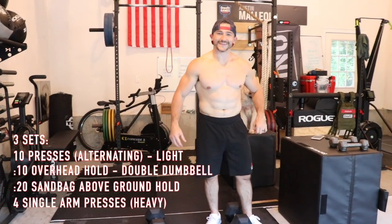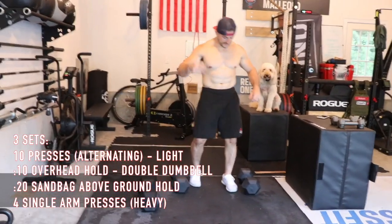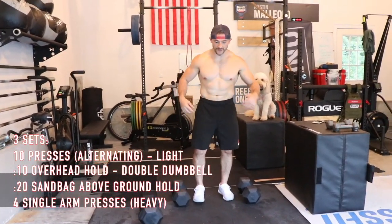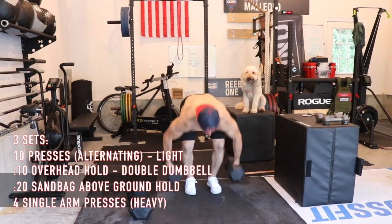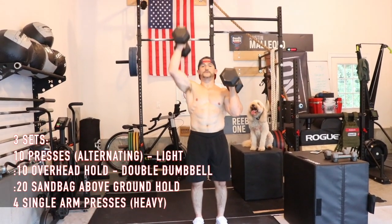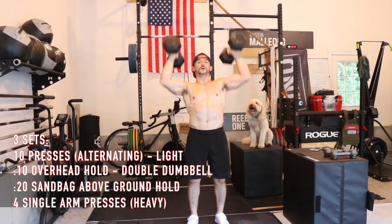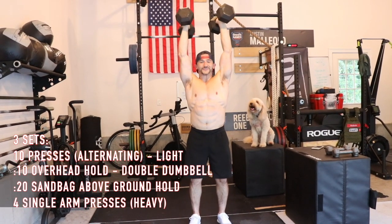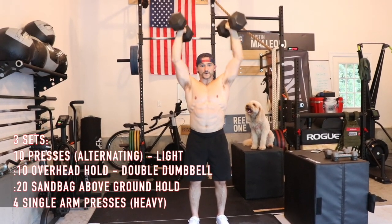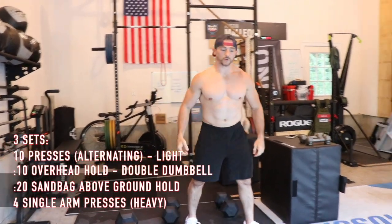My turn for a little accessory work — about three rounds of the following. Start with some double dumbbell alternating strict press. Once you get to ten — five each side — hold them overhead for ten seconds. A little stability, a little single arm pressing, some unilateral work.